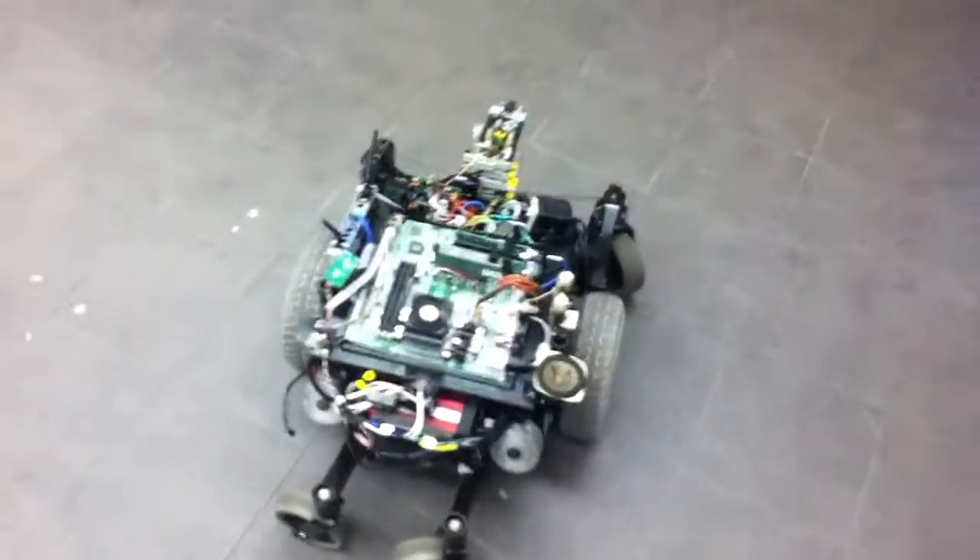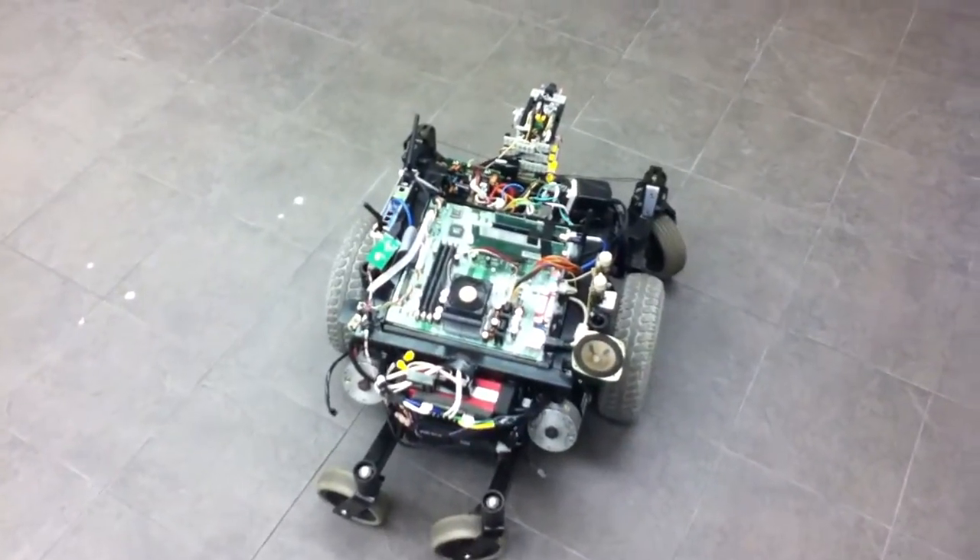Still working out bugs. I hope you like it — let me know what you think. Bye.